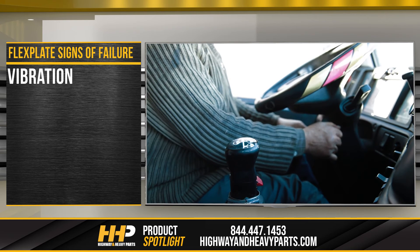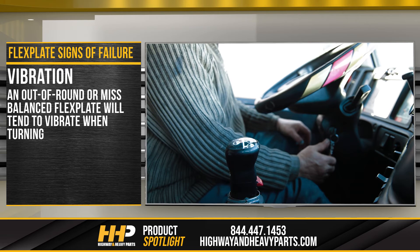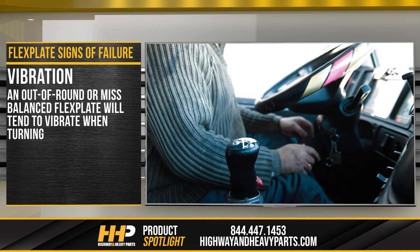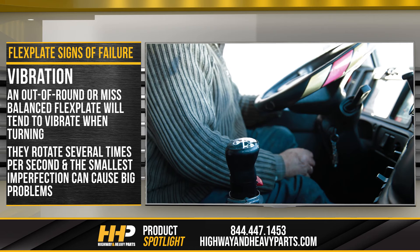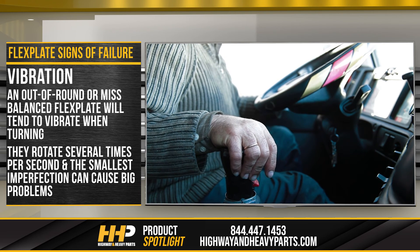Vibration: this is the one sign of failure that is similar between the two parts. An out-of-round or misbalanced flex plate will tend to vibrate when turning. They rotate several times per second, and the smallest imperfection can cause big problems. Vibration can be felt in the cab and should be investigated as soon as possible.